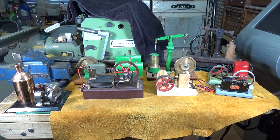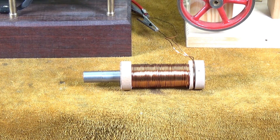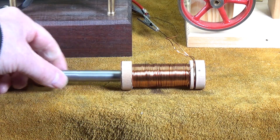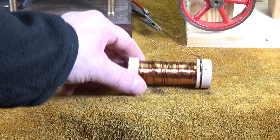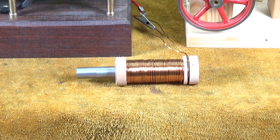Every single one of these uses a solenoid in one form or another to provide the mechanical movement. I thought while we're on this subject I'll just do a little demonstration. Most people watching my YouTube videos are well aware of what a solenoid is, but just in case — what's a solenoid? Very simply, it's a coil of wire wrapped around a tube, and inside the tube is a metal rod which is free to slide in and out. This is a very crude version I've knocked up just to demonstrate.